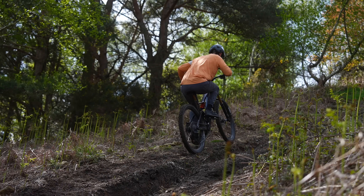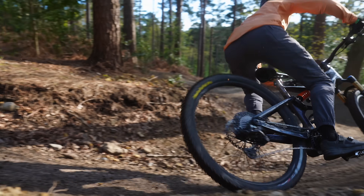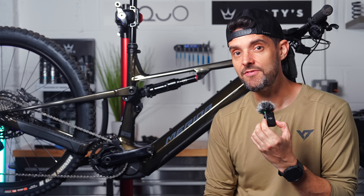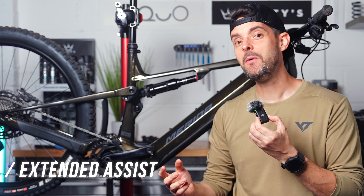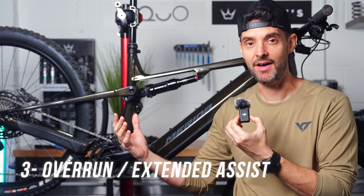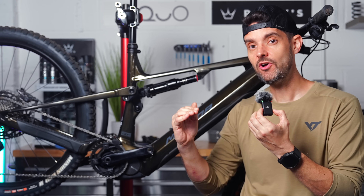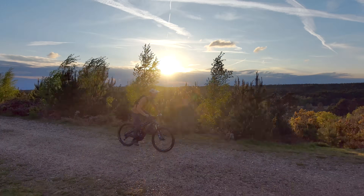The biggest thing is it's finally now got motor overrun, and this was a massive thing for lots of people — not just racers but anyone that's ridden the Bosch motor with the overrun. It makes a massive difference to the ride experience. Shimano don't call it overrun, they call it 'extended assist carryover', which is essentially the same thing. So essentially when you stop pedaling the motor still gives input for a little bit of time after you've stopped pedaling.